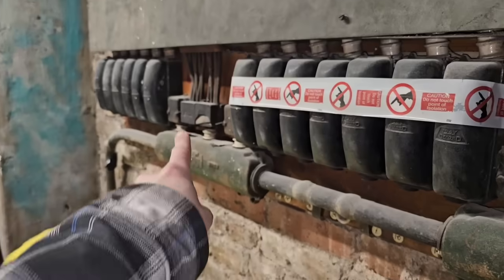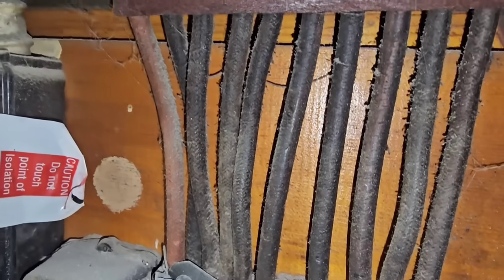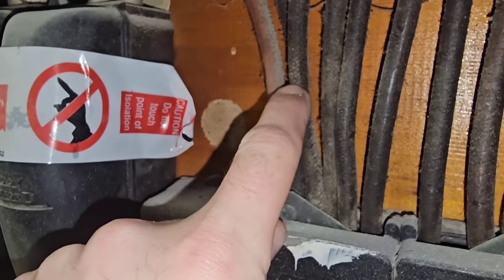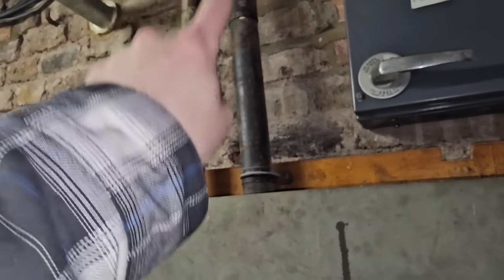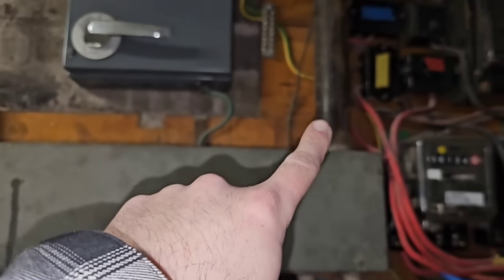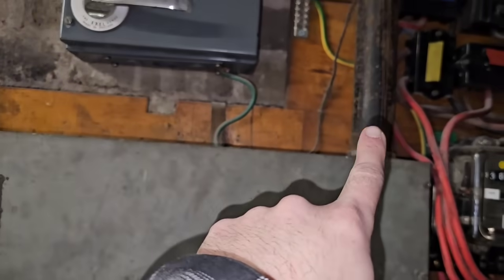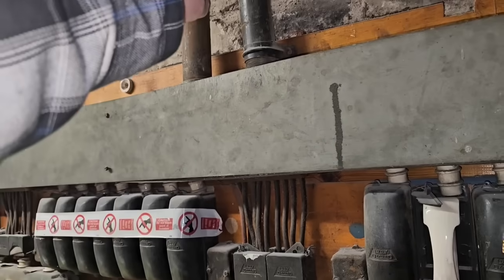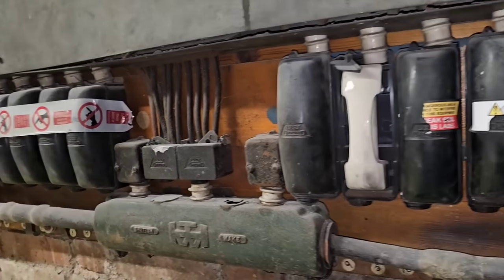Every one of these flats has got their fuse and their neutral. If you look, I'll show you this one — the old VIR here, vulcanised Indian rubber, kind of looks like snakeskin up close. They go up and they're in these conduits — conduit going across there and conduit going across there — and that conduit is the earth for the property. So you've just got live, neutral, conduit earth.